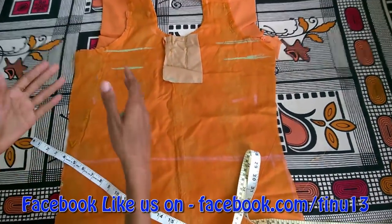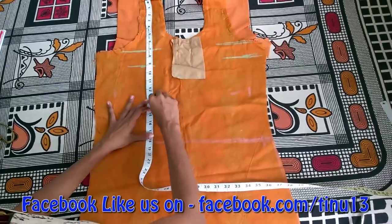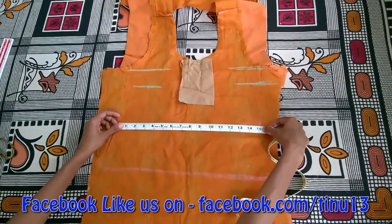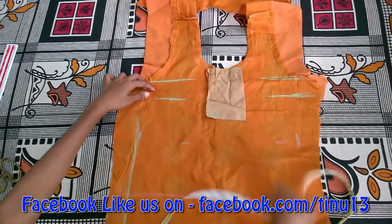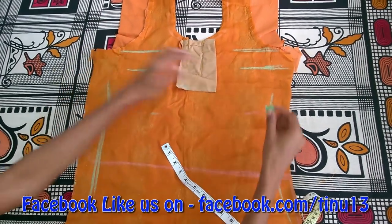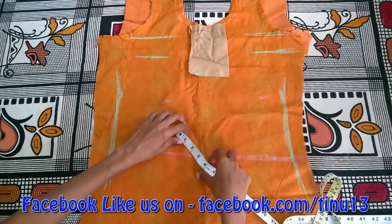Now the correct level is to start with the ducts. This is the ducts and I will mark the correct level. Now we will do the shape — I will mark the shape of the ducts. This is the fine shape of the ducts. I will mark the shape until the ducts. I have to divide it.